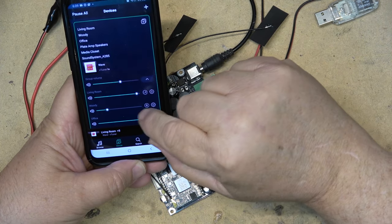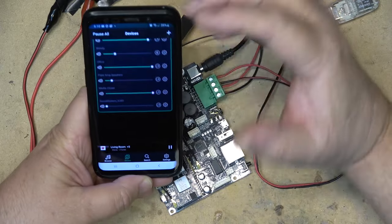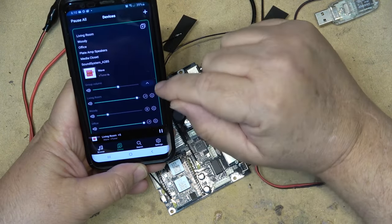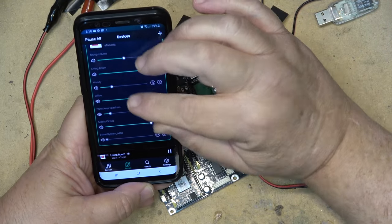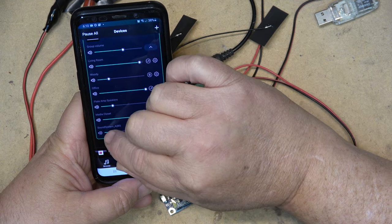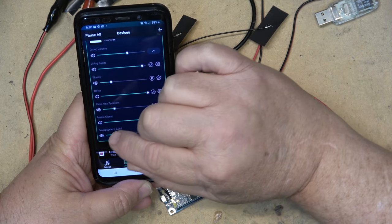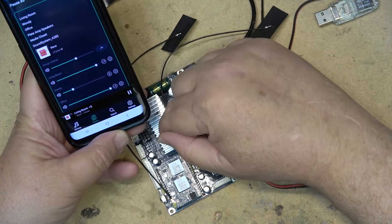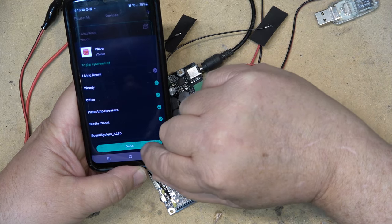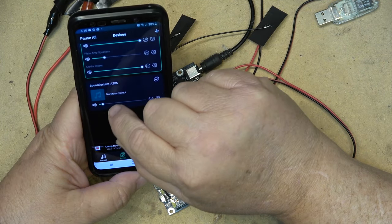I call that one my plate amp speaker. Turning it up, you can hear both playing in sync. Sound System A285 is now also playing. They play in sync with each other — you can have as many systems as you want in the house, speakers in every room, all playing in sync with no echo. If I want to drop this one out of the group, I hit the plus button, uncheck 'Sound System A285,' click Done, and it drops off and operates as an independent system again.